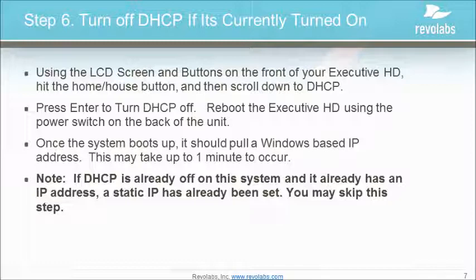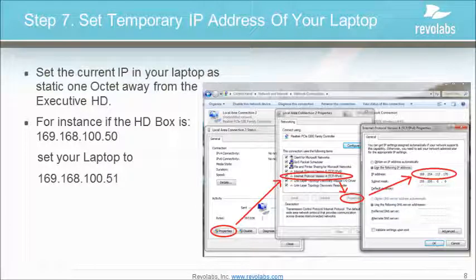If DHCP is already off on this system and it already has an IP address, then a static IP has been set — you can skip this step. Set the current IP on your laptop as a static IP address one octet away from the Executive HD. For instance, if the HD box is 169.168.100.50, then set your laptop to 169.168.100.51.